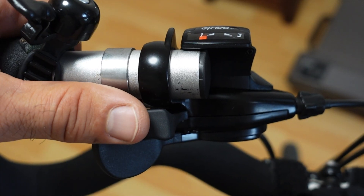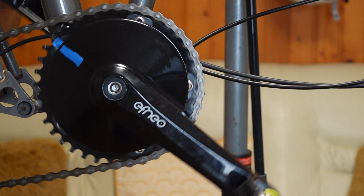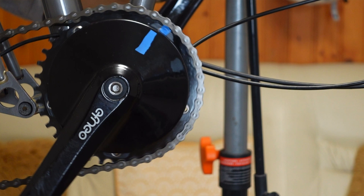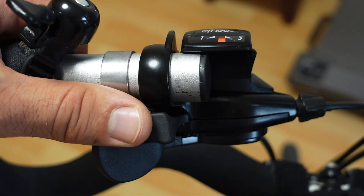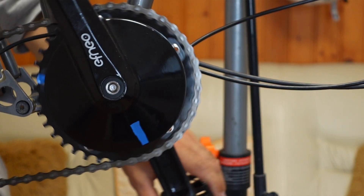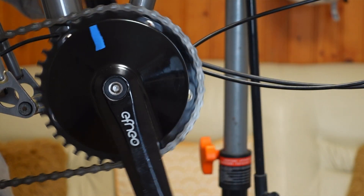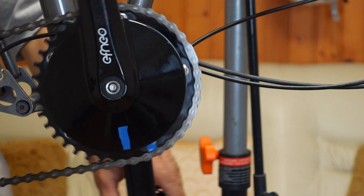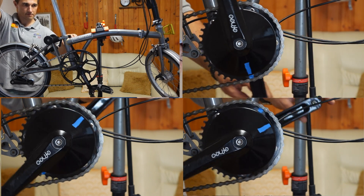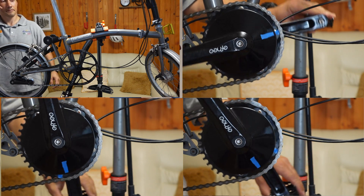When you're in first gear you're in direct drive, which means the ratio is one-to-one — 38 teeth in my case. Second gear increases the gear ratio by 43%, which is 54 teeth in my case. Third gear further increases it to a total of 179% compared to first gear, equivalent to a 68-tooth chainring. So I went from a single 58-tooth chainring to a 38-54-68 triple chainring equivalent.